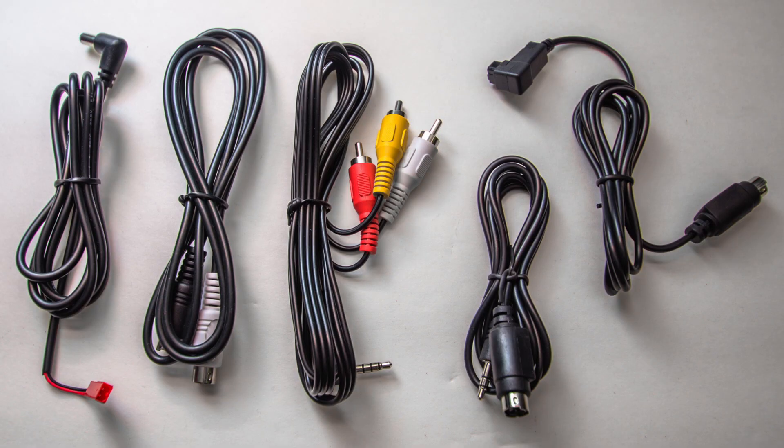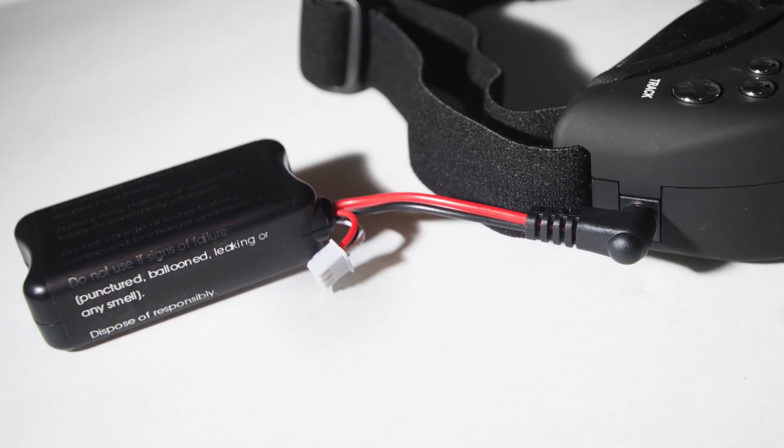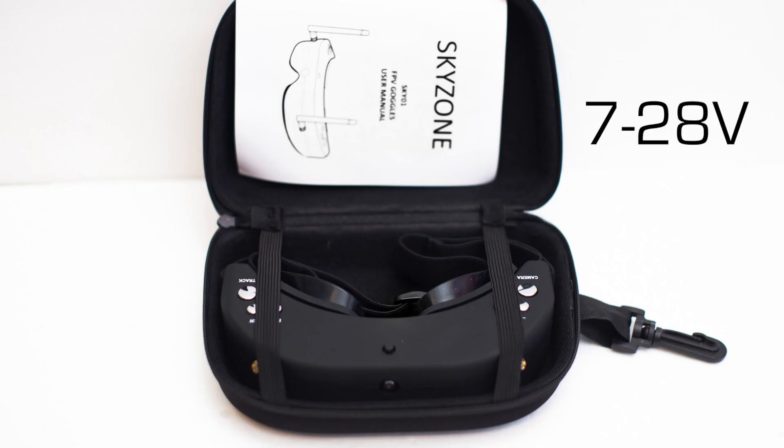These goggles come with all the necessary cables: video in, head tracking, and power. The power cable is quite long, but it turns out the plug is the same size as the Fatshark one, so you can use their batteries if you please. The goggles will operate on 7 to 28 volts.